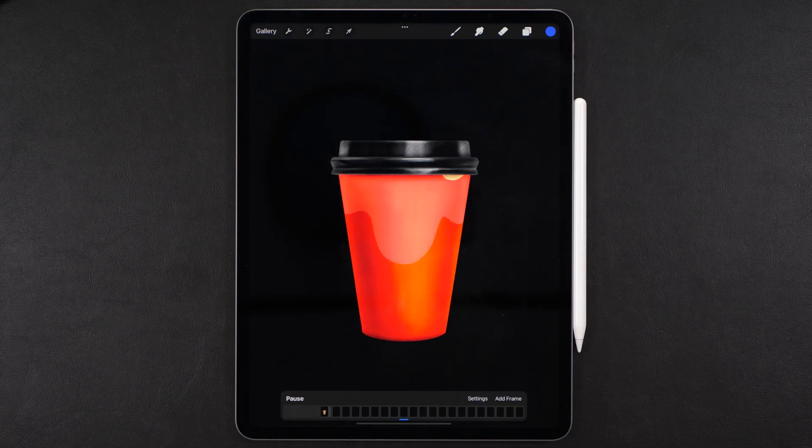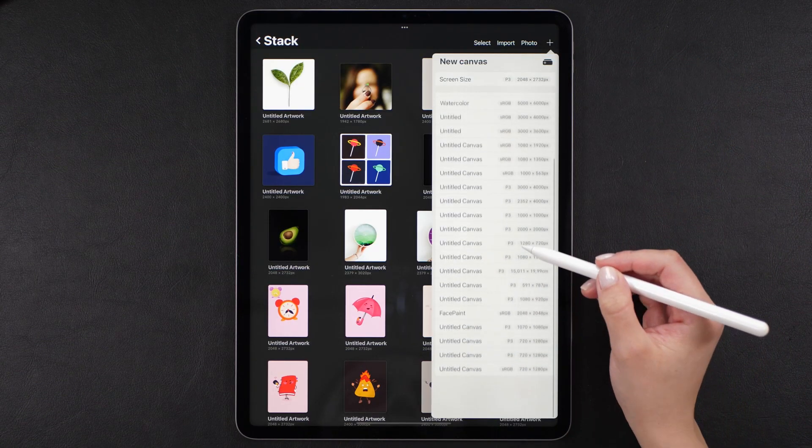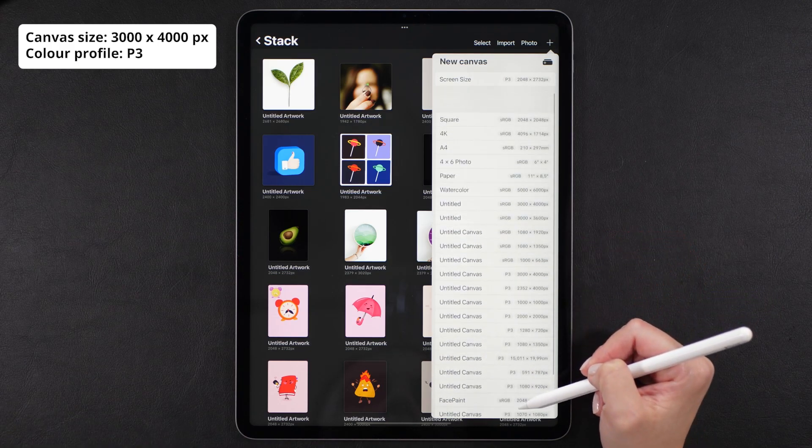Do you think this animation is really hard to make? Think again! Keep watching this video and I'm gonna show you all the steps, the tools, and the colors that I'm using so you'll be able to recreate this in less than 30 minutes. Are you ready? Grab your iPad, your pencil, and let's start by creating a new canvas.